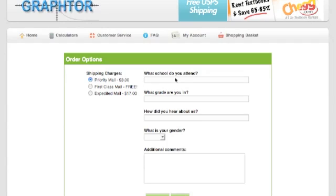Be sure to enter in your demographic information: what school do you attend, what grade are you in, how did you hear about us, and what is your gender. All four of these areas are required. Additional comments, if you have any, please enter them here. When you're ready, click on Continue.